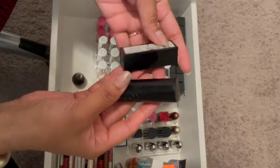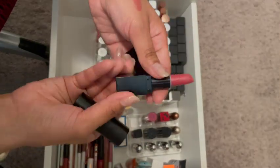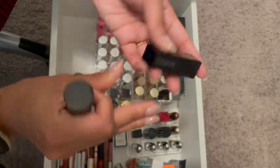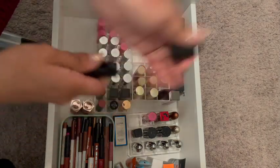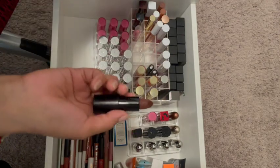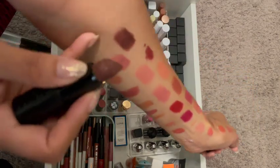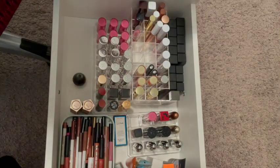Then these two from Smashbox — I've had this one for a while and it's not a color that stands out for me. And then this right here was included in a mystery box or something. I'm not going to wear this one — I've already swatched it — so I'm going to get rid of it.